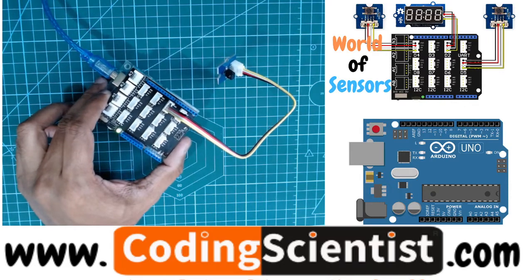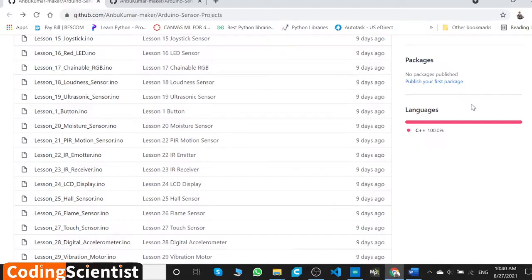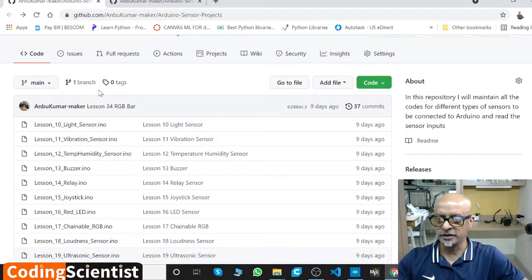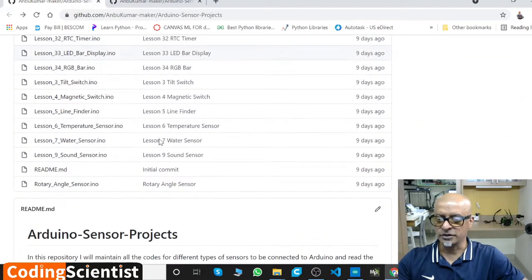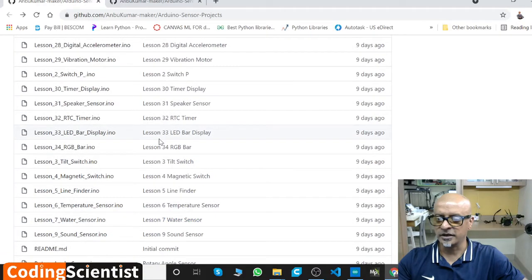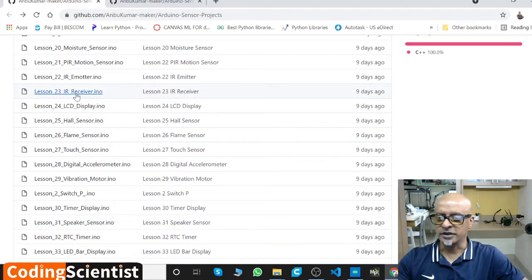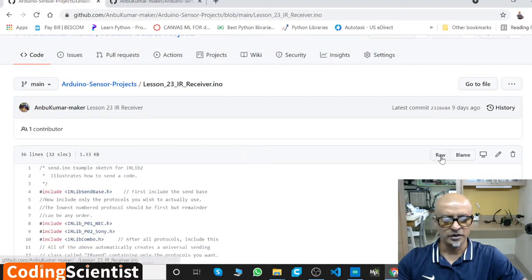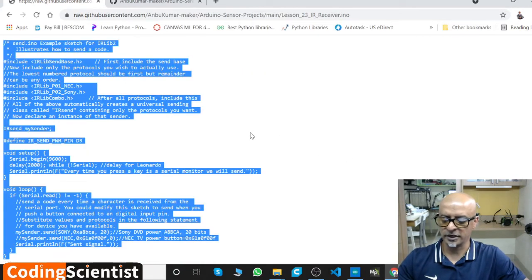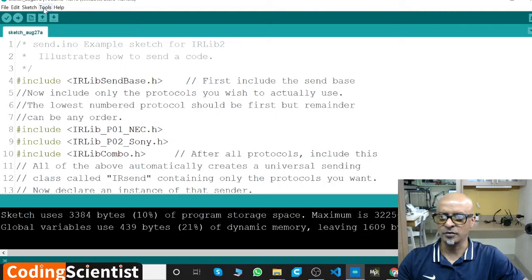It's pretty easy to understand how it works, it's on the same principles. Let's move on to GitHub — I will show you the code. Go to my GitHub, then go to Arduino sensor projects. The library is the same. Go ahead and find the IR receiver sensor — lesson number 23, IR receiver. It's about 36 lines of code. Go to Raw, then Control-A, Control-C, come to your Arduino and paste it here.